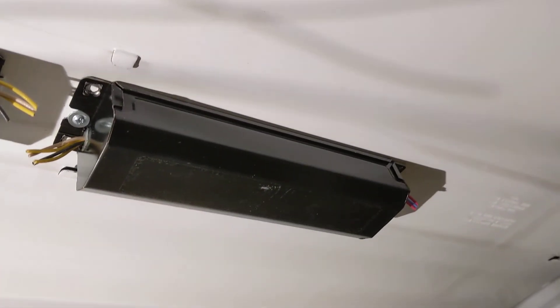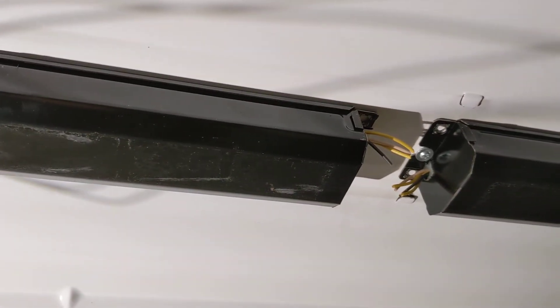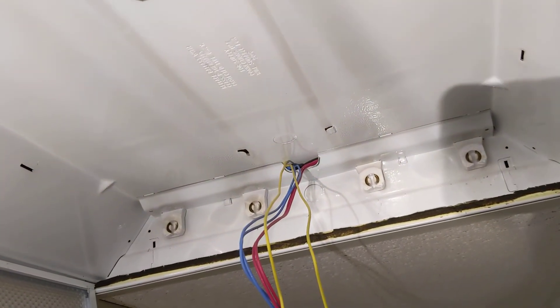So yeah, this is a very simple install, something you can do very easily, and you never have to worry about these silly ballasts going bad again. Hopefully that is helpful to you.